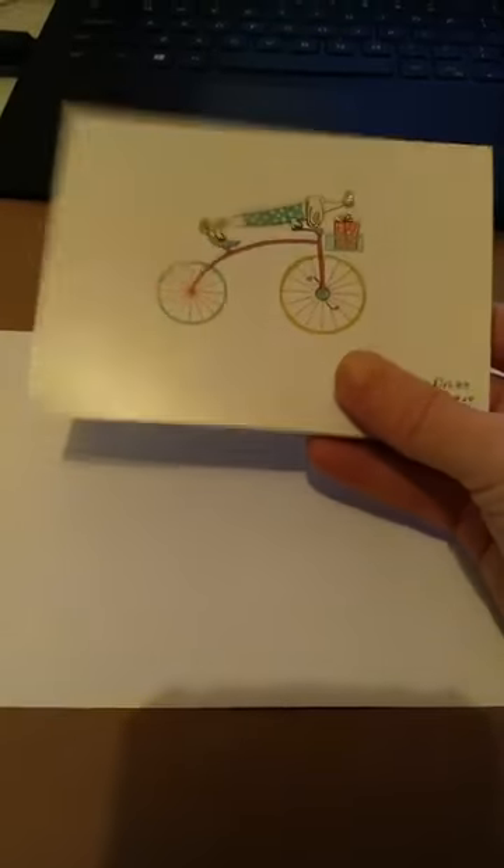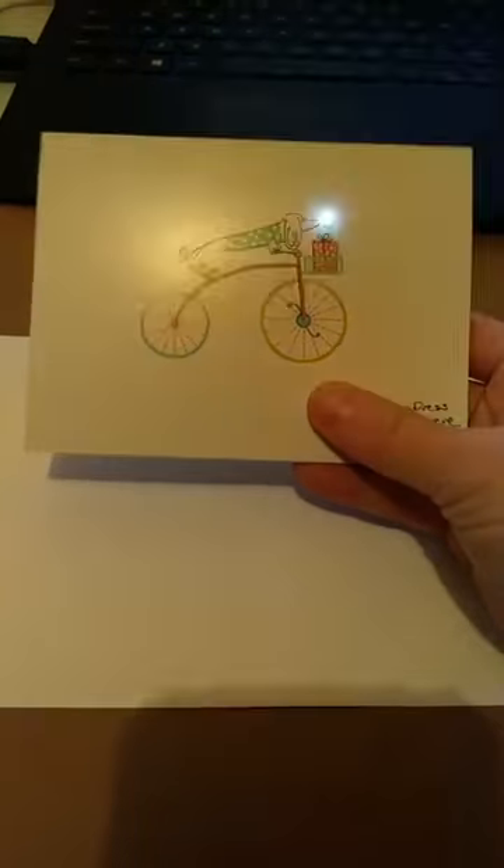Also, if you have cards already laying around the house, you can just modify them to be a circuit card. Now I'm going to adjust my camera so you can see how I'm going to be constructing the circuit card.